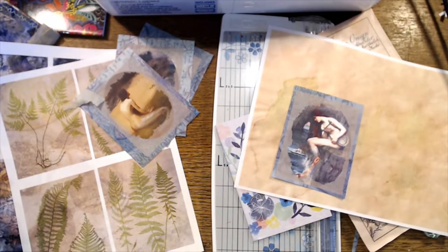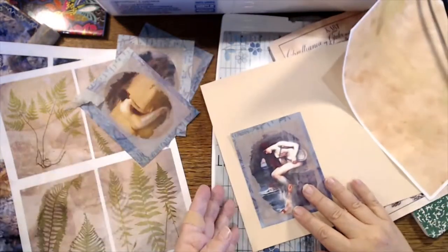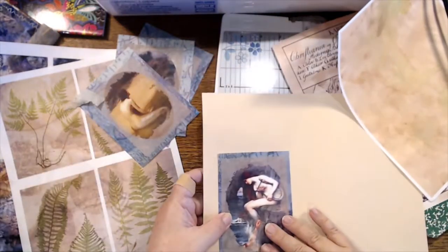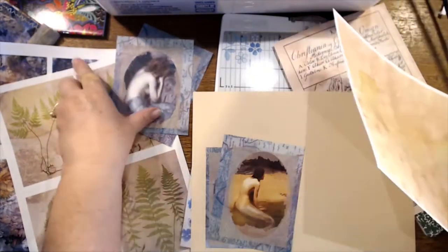So much for that idea. Let's see, we have some paper — maybe that's kind of beige. All right, that'll be okay. Let's pick two mermaids.